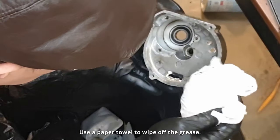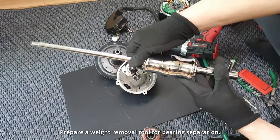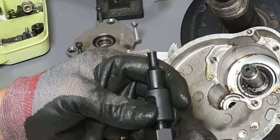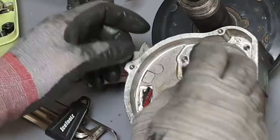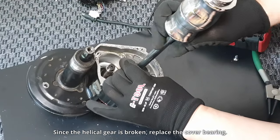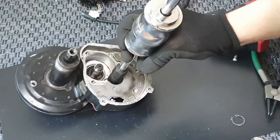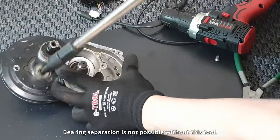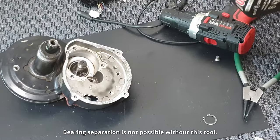Use a paper towel to wipe off the grease. Prepare a weight removal tool for bearing separation. Since the helical gear is broken, replace the cover bearing. Bearing separation is not possible without this tool.